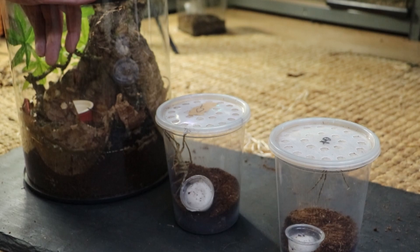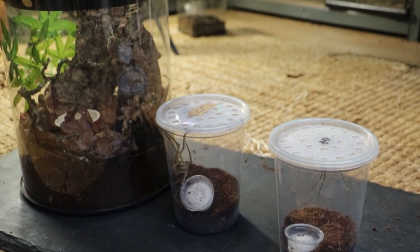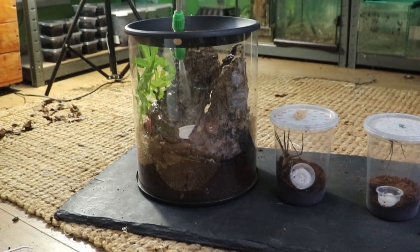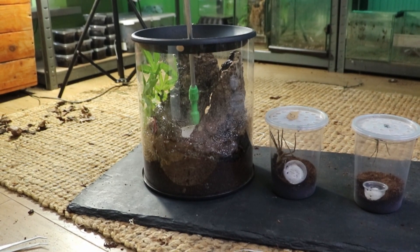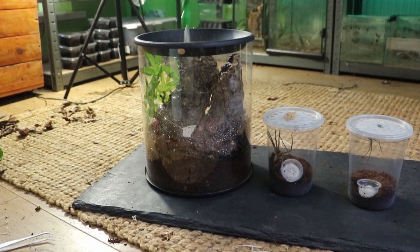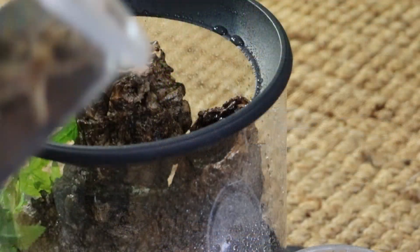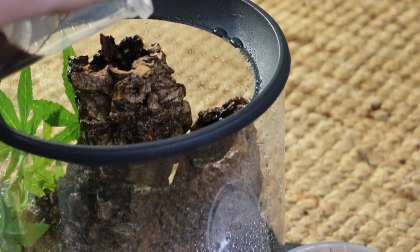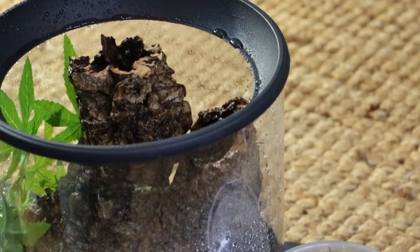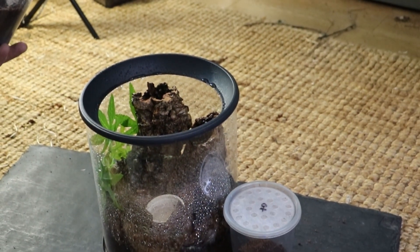So let us get her in here. First things first, we'll spray the enclosure down. She's on the lid now — I might just be able to open the lid. Should we try this? Sorry guys, I know you can't really see this, hold on.